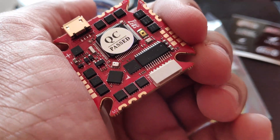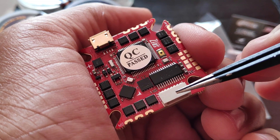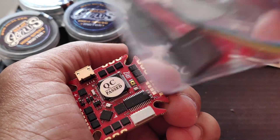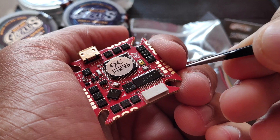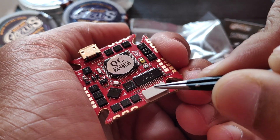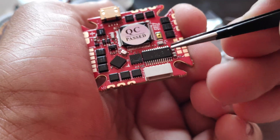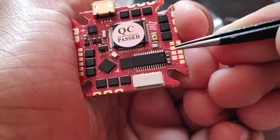Then here we have a JST connector, and this is basically if you want to connect a DJI air unit — the cable for that is included in the box. So if you are planning to build an HD setup, you can utilize this port.